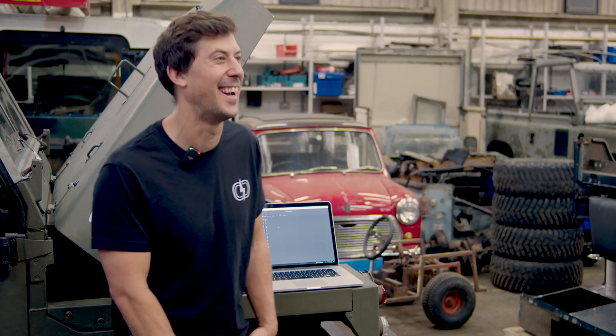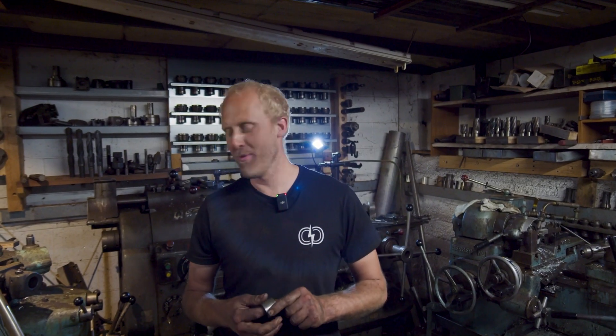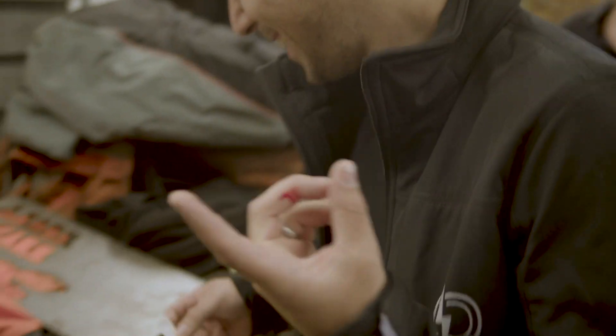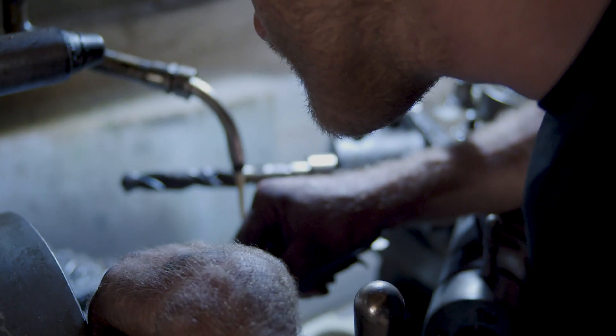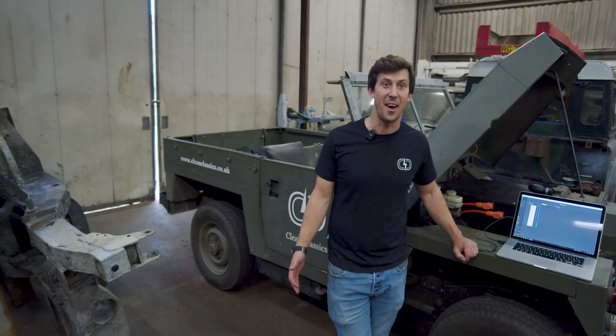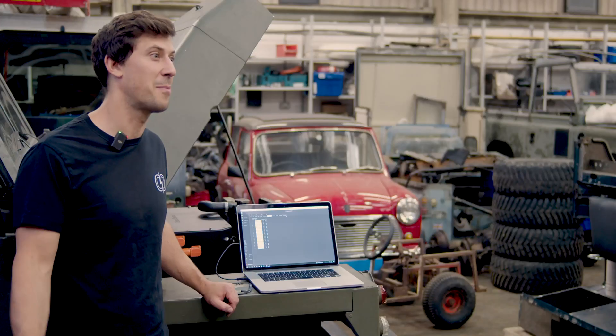This week I'm Clean Classics. This week I have been mostly making bush housings. I've been Jonny, he's been Bastardi. Hi, I'm Oli from Clean Classics, welcome back to our YouTube channel.